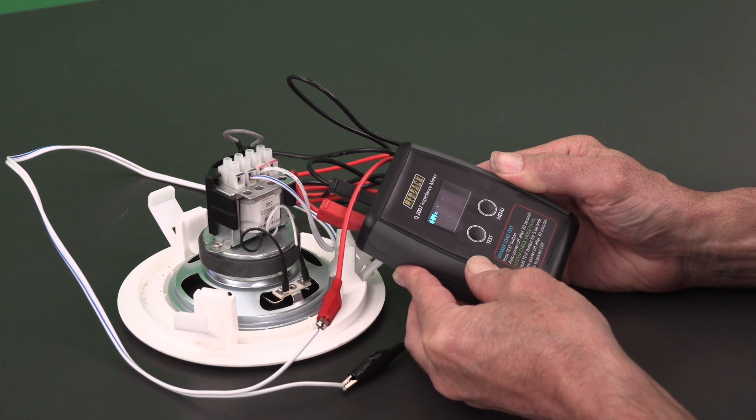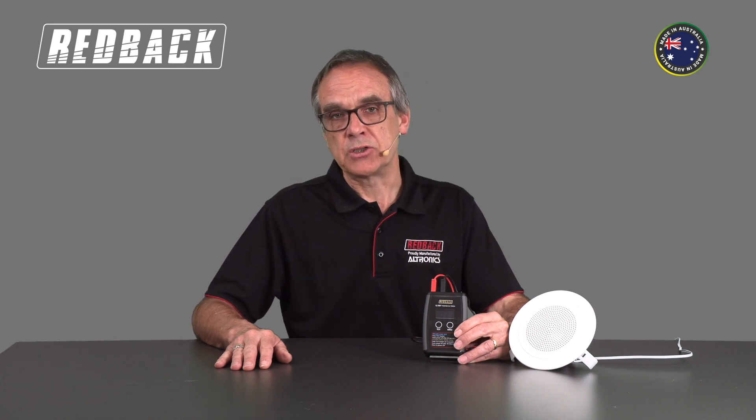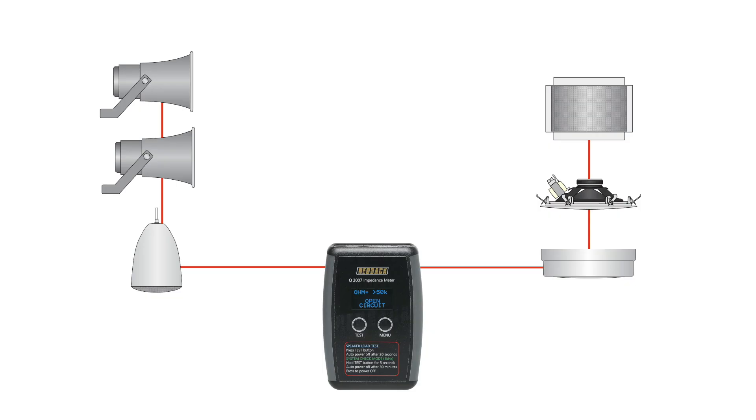In System Check Mode, a 1kHz tone is produced for 20, 60, or unlimited minutes. This can be changed in the menu. This will allow the installer to inspect the line to check each speaker connected for correct operation.